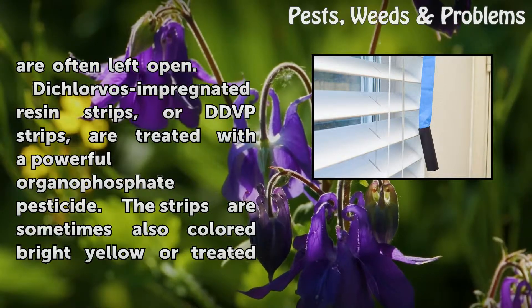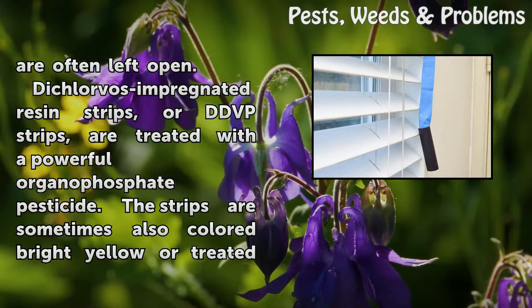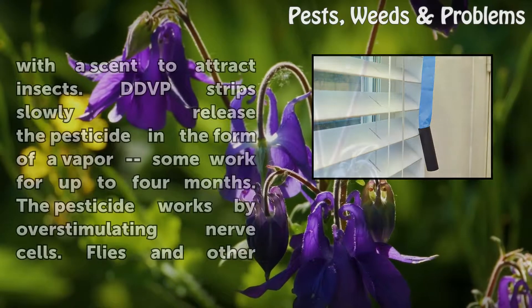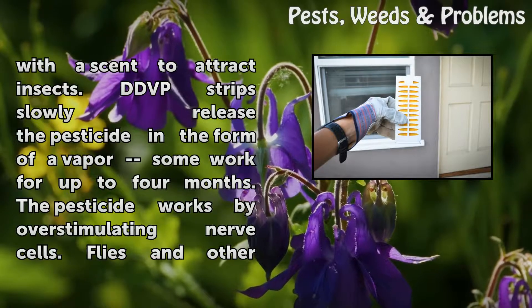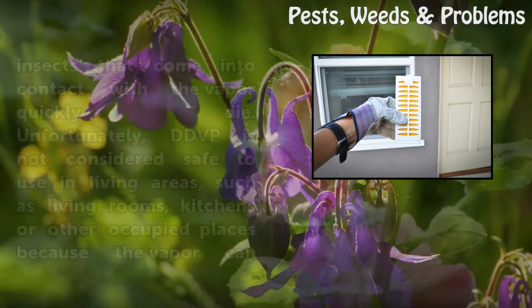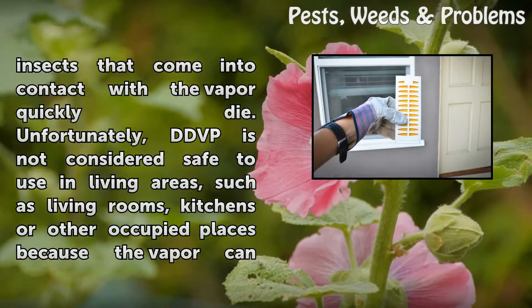Dichlorvos impregnated resin strips, or DDVP strips, are treated with a powerful organophosphate pesticide. The strips are sometimes also colored bright yellow or treated with a scent to attract insects. DDVP strips slowly release the pesticide in the form of a vapor and some work for up to four months. The pesticide works by overstimulating nerve cells.